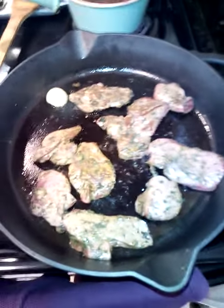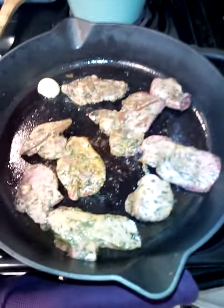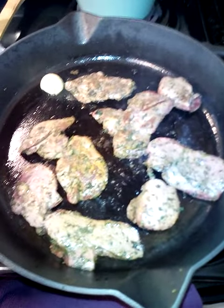Danielle, welcome back to my channel. So we have our livers cooking now. They've been cooking for about three to four minutes, and I flipped them a few times.